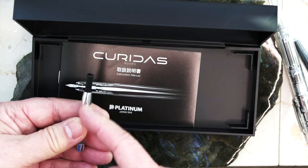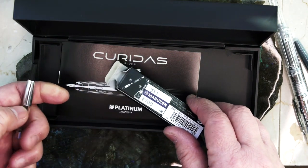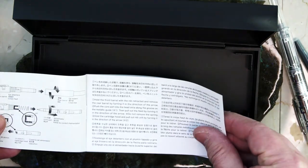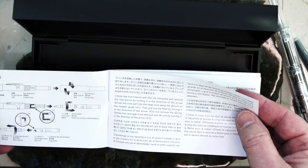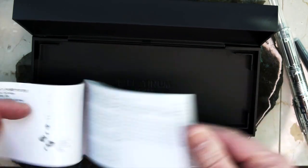The weird thing is that the silver converter is 700 yen, but if you get the gold converter it's only 500 yen. I'm not sure why. Then they have the instruction booklet which is in Japanese, Korean, Chinese, and English. I really didn't read it — I just followed the YouTube videos that Platinum put out to figure out how to take it apart.